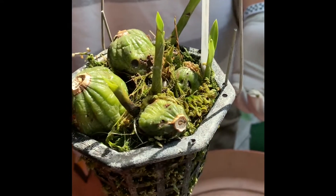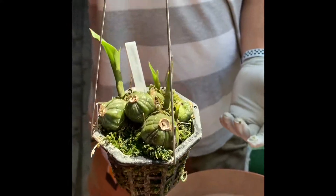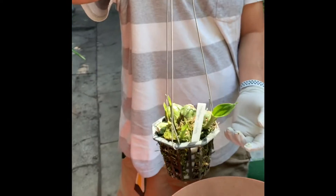There are five new growths in here. So Stanhopea oculata — that's how you do it.